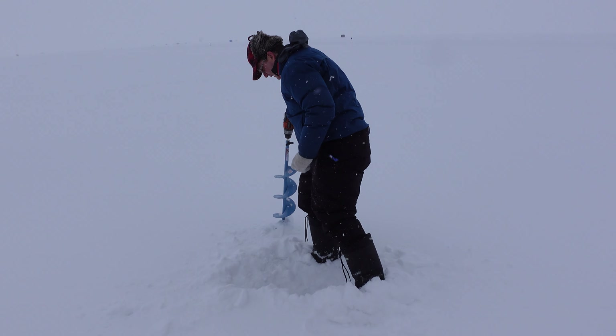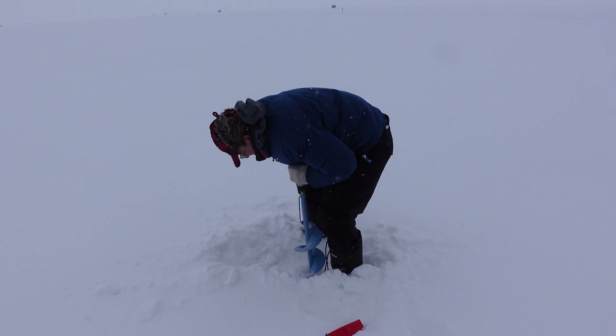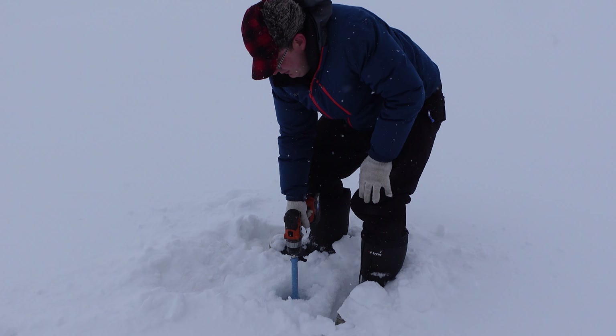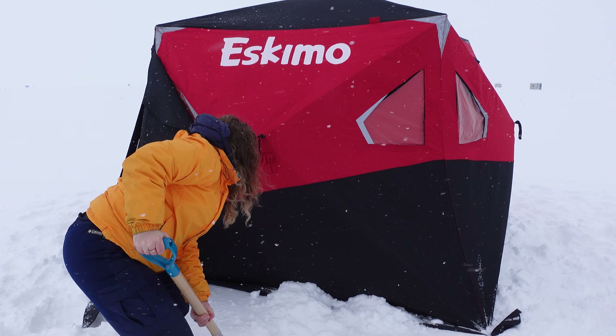The snow has gotten deeper. It's a little slow here — we're back at Sunset Park. We went out further this time and brought the four-wheeler along. While we're waiting, I'm going to make a lunch, nothing fancy today.